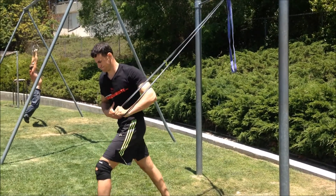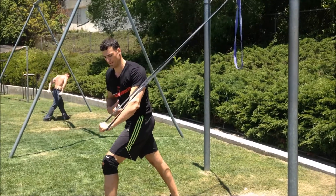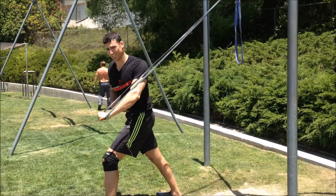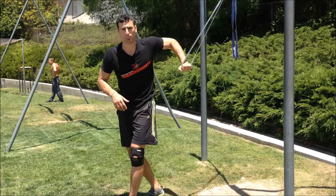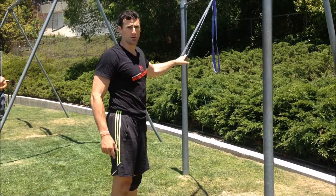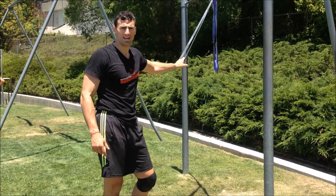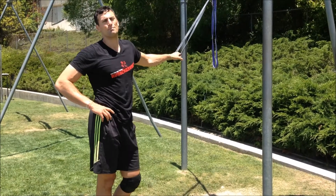The last one: taking a staggered stance, left foot forward, the band in my left hand, push straight forward keeping the core tight, back straight, and the wrist straight. There's tons you can do — get creative, use the bands, use the bar, get a full body workout, make it happen. Thank you very much, and clean up after your pets.